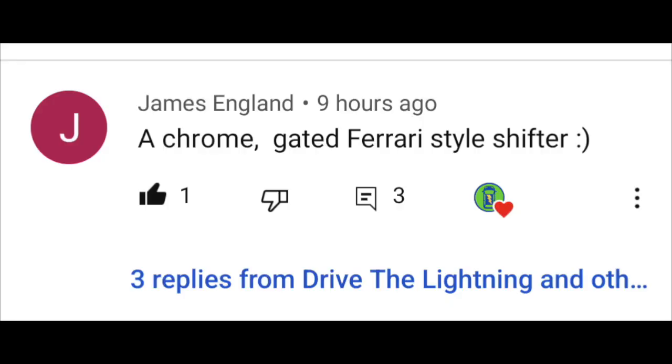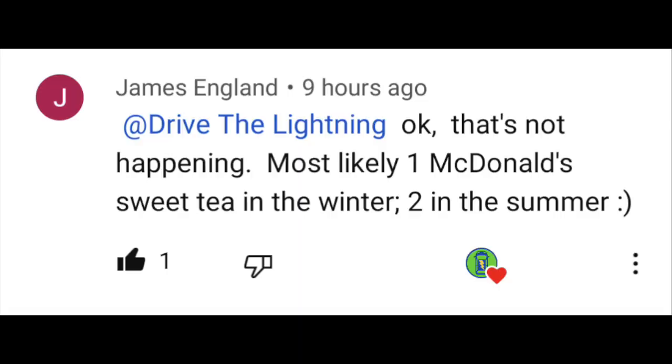Let's start with James England. He said: 'I want a chrome gated Ferrari-style shifter.' And then he backed off of that, saying, 'Okay, that's not happening. Most likely one McDonald's sweet tea in the winter and two in the summer.' James, don't back away from your dreams, man! That would be so cool. I've given this way too much thought.